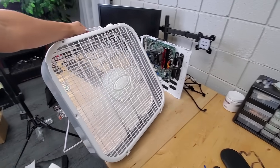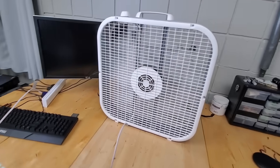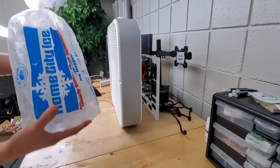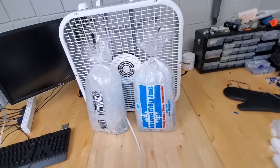Starting off simple with the box fan, placing it right up against the motherboard will give it tons of airflow to help dissipate heat. But as of right now, we're only moving around room temperature air. So by introducing some bags of ice, we can lower that surrounding air temperature. And just like that, we have our first cooling setup.